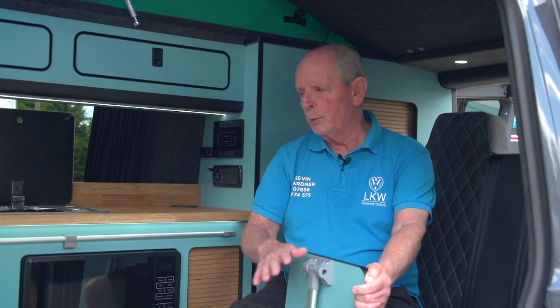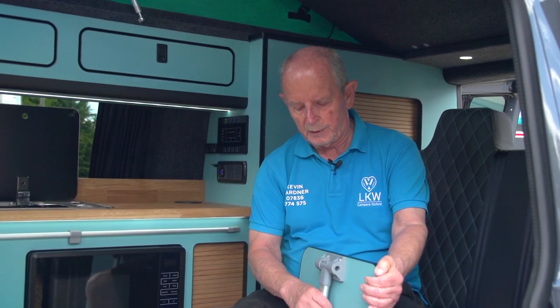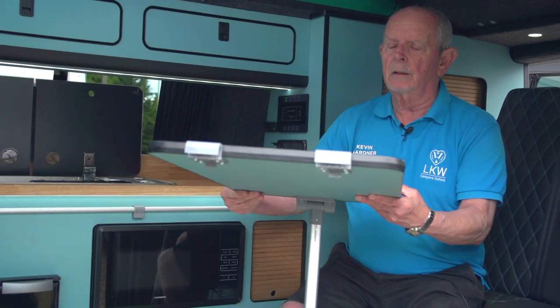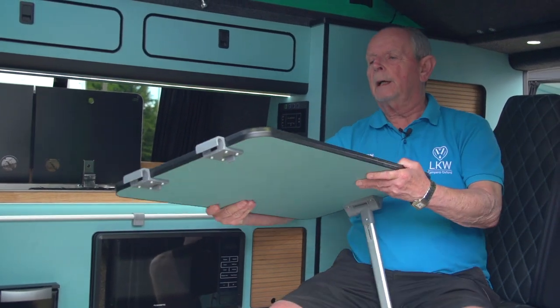This is the standalone table which fits on this rail. You just push it and then lock it in, turn it round, and you've got these tags here that go on the rail and you lock them in.